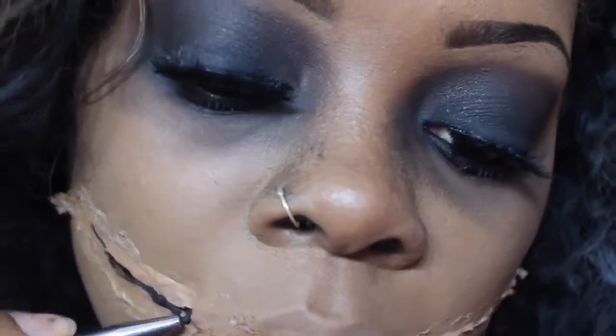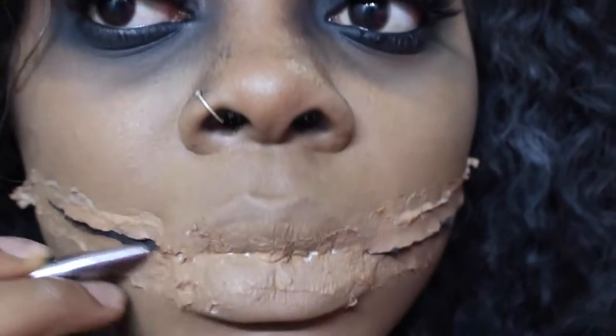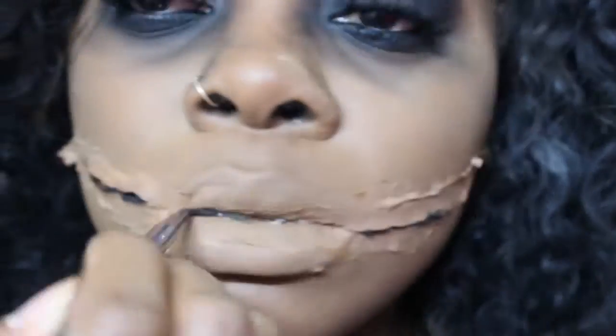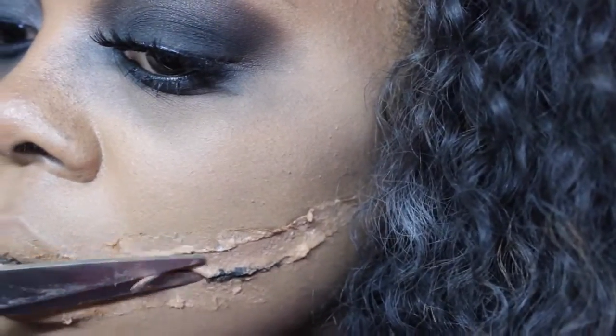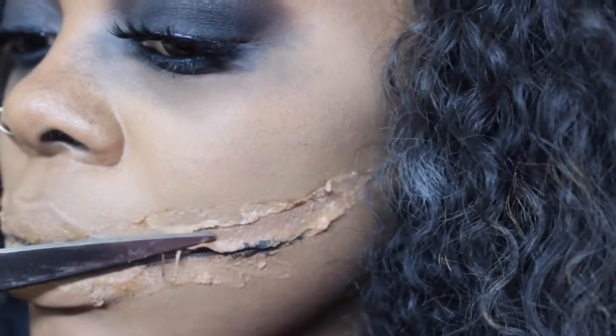You don't have to use eyeliner — if you have stuff from Ben Nye or any black makeup paint, you can use that as well. Then you're going to cut the top flap of your smile, that part that's just hanging, just to open up that smile now.